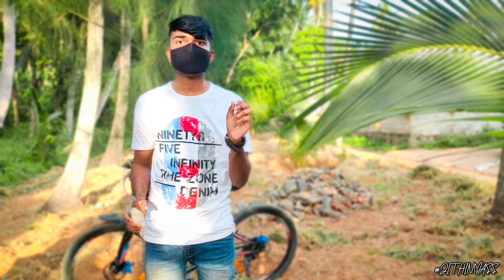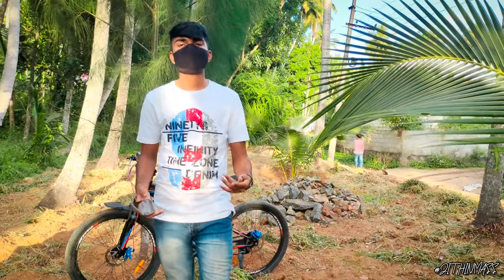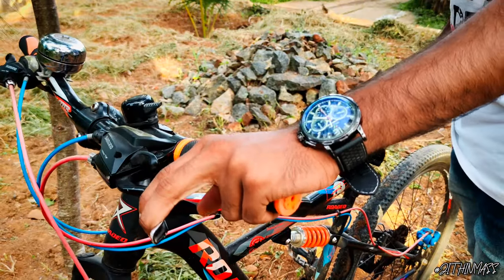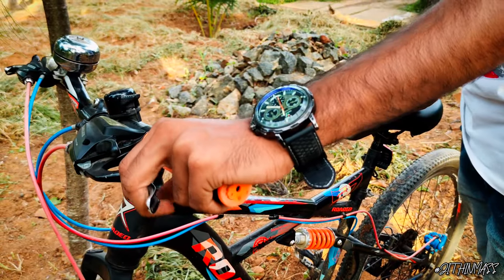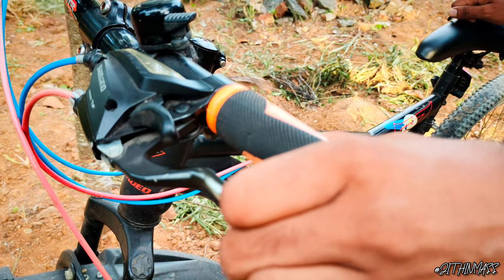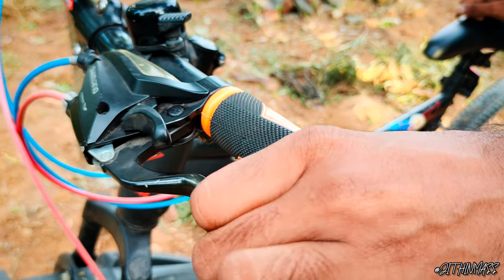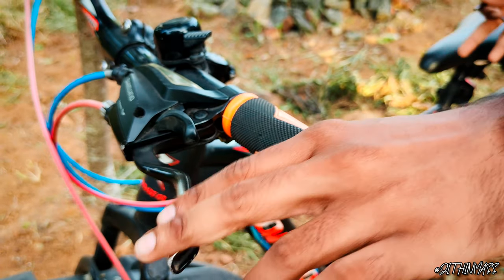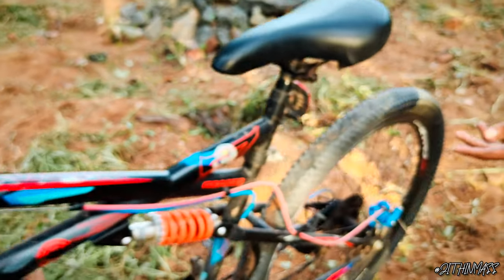First, we have to go with the brake cable. If you look at the brake cable, you can see the brake cable is tight. We have to tilt the cable, so we want the brake cable to tilt.